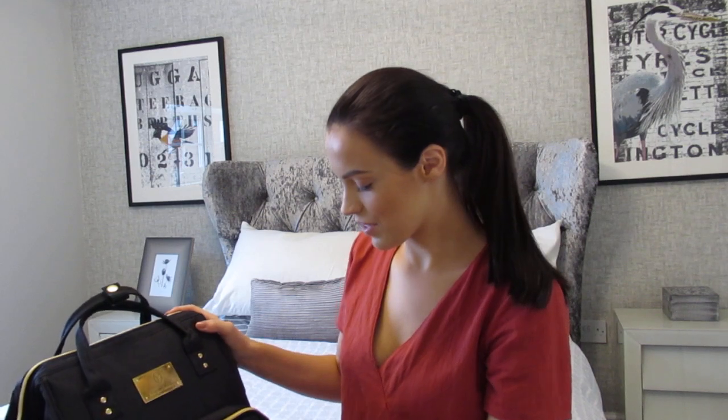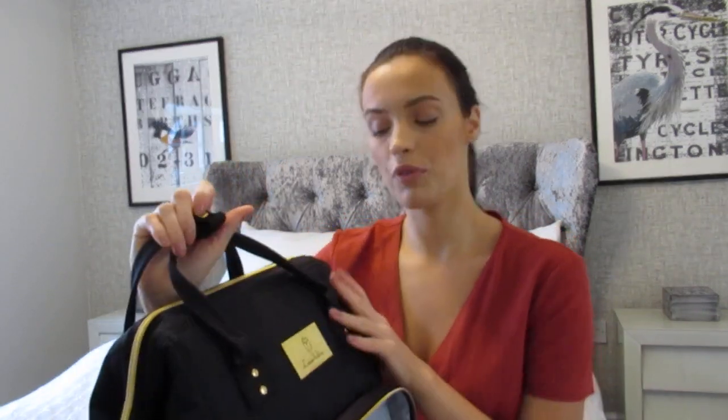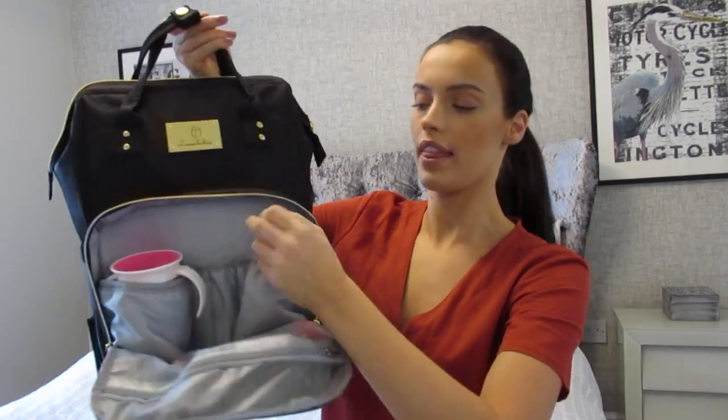In the front pocket — I'll do this one first — it's actually insulated, so it keeps your baby's milk warm, which is really good for Mole because she likes a nice warm bottle. I'd have milk in here, and then she's got water in this one to keep that cool. This is her water cup — it's called the 360 — and it's really helped her take to drinking water. She couldn't get on with a sippy cup, but she took to this one straight away and it doesn't spill.